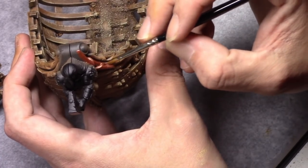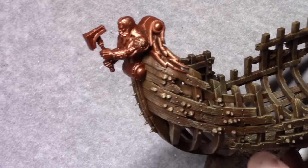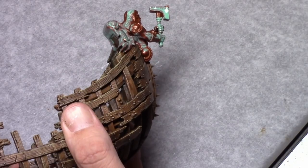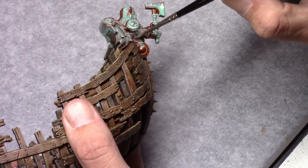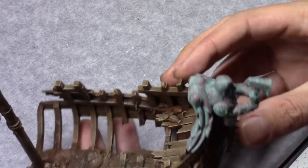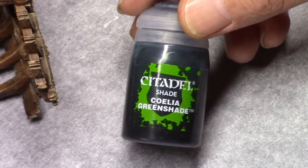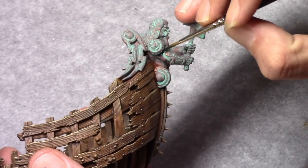Then I took Hammered Copper and I started blocking in all the copper and golden parts. Then using Nilak Oxide I gave the copper parts a rough wash, just covered them completely in it. Once that was dry I washed Coivia Greenshade in the deeper recesses on the copper parts.